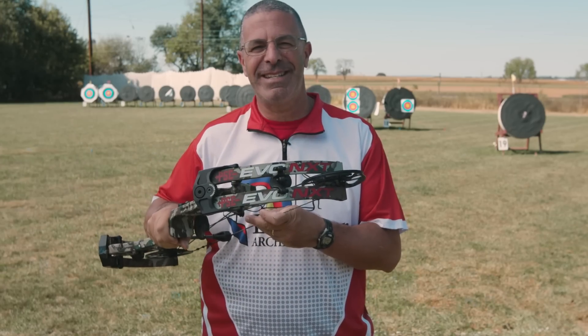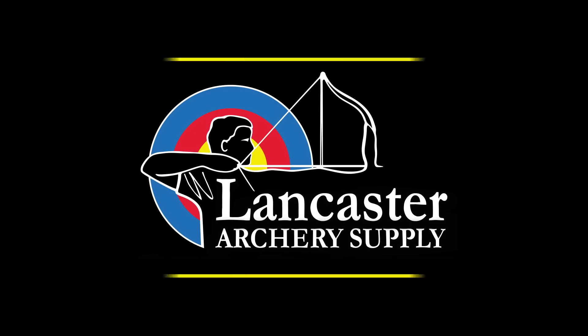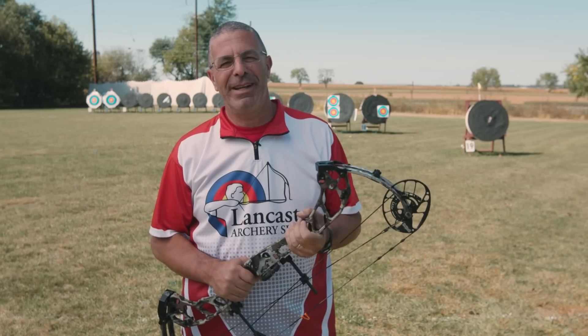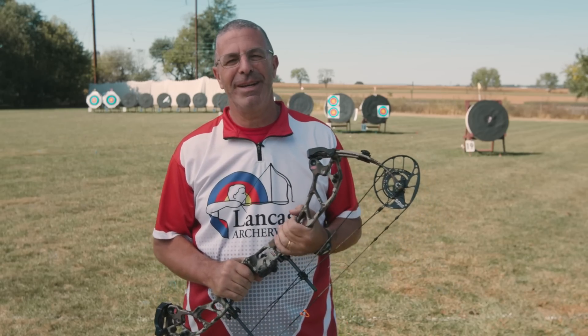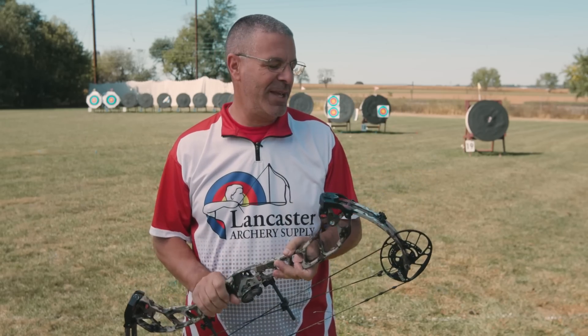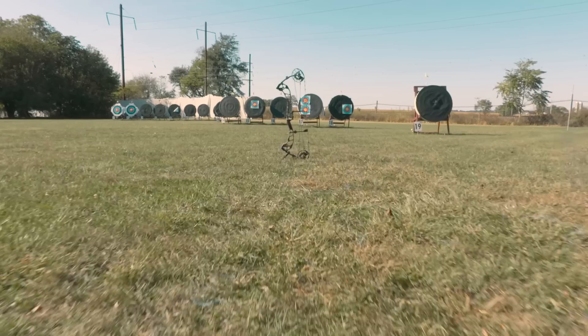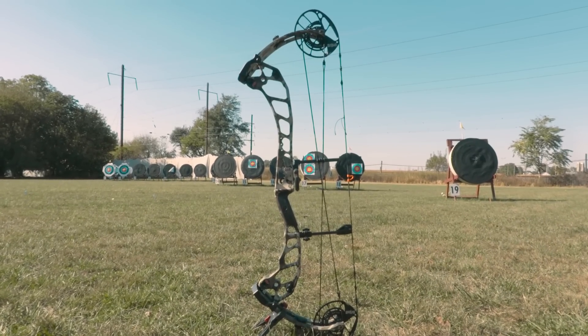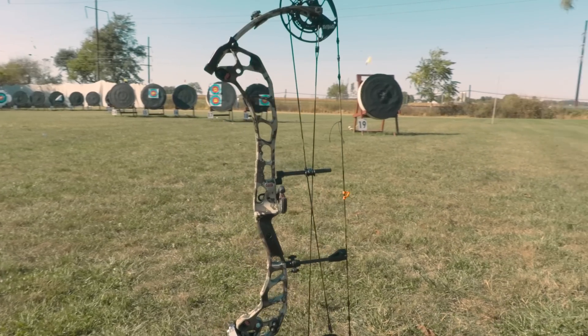What we've got for you today are the 2020 PSE Evo NXT series bows. Hey everybody, this is PJ Reilly from Lancaster Archery. Great day outside here. We wanted to bring to you PSE, one of their flagship lines for 2020 — the Evo NXT series. These are awesome new bows from PSE where they continued some things that have been working for them in the past and added some innovations as well.